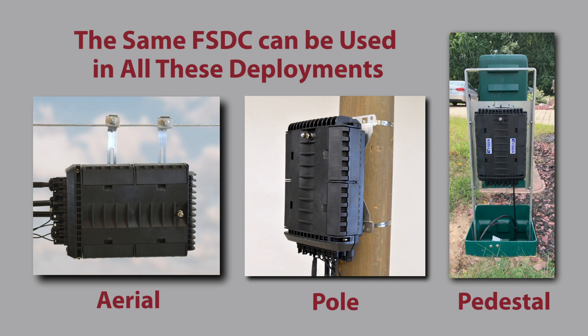No matter if the deployment is aerial on a strand, on a pole, housed in a pedestal, or in a below-grade enclosure, the same FSDC will meet the need. We've just covered a number of the key considerations to help you lay out your fiber-to-the-home project. We welcome you to contact Charles Industries — we can help you select a specific solution that will work best for your situation. Thank you for watching, and we hope to hear from you soon.